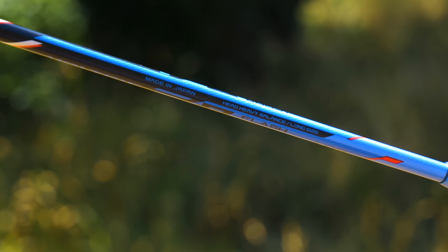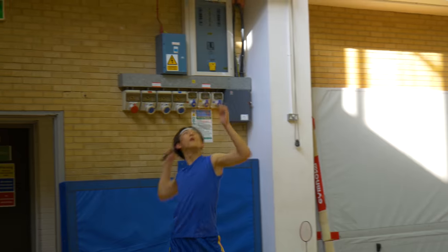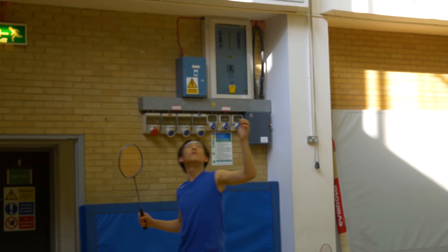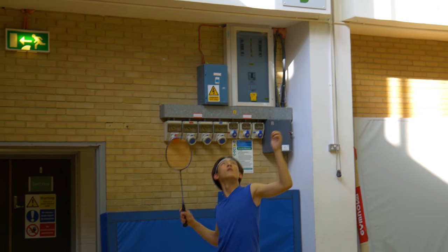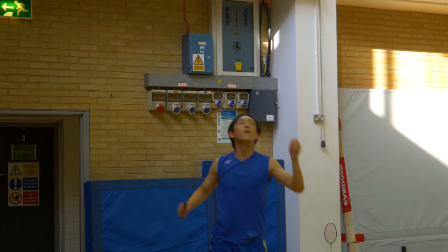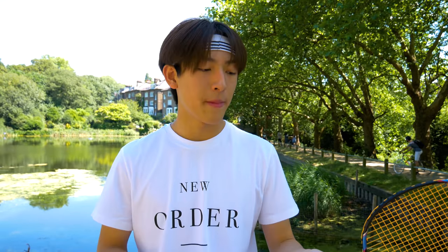Being a Voltric racket, it is head heavy and also has a long size, giving you a bit more leverage. With clears, this racket isn't as effortless as most other Voltric rackets because of the weight. The 'Flash Boost' name means it's a lot lighter and quicker. Yonex previously put out the Arc Saber Flash Boost, which has an even balance and is very light — I actually hated that racket because even balance is already quick enough, and adding Flash Boost makes it kind of unusable for most people.